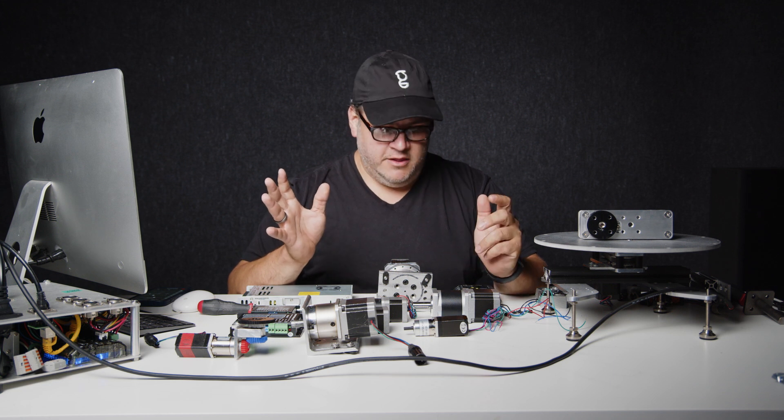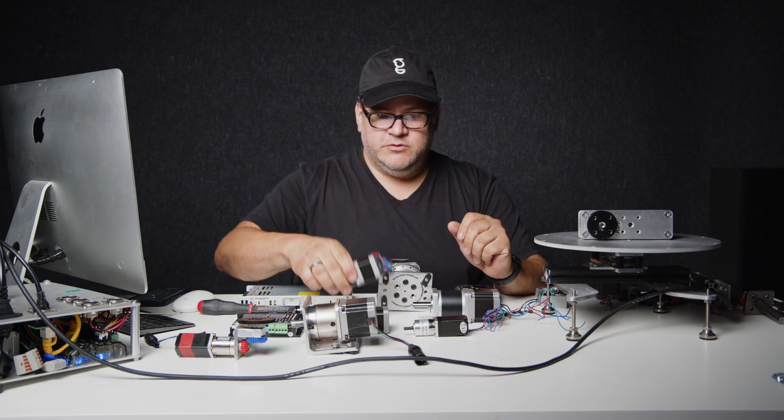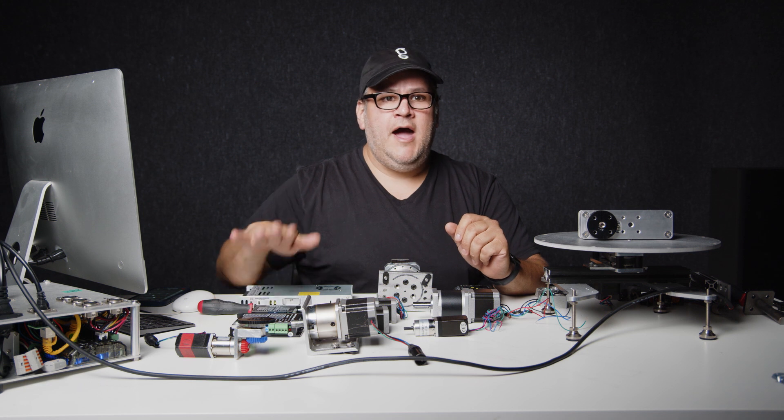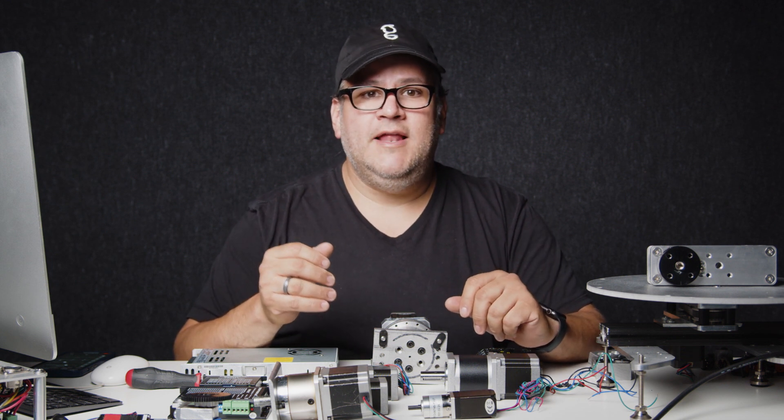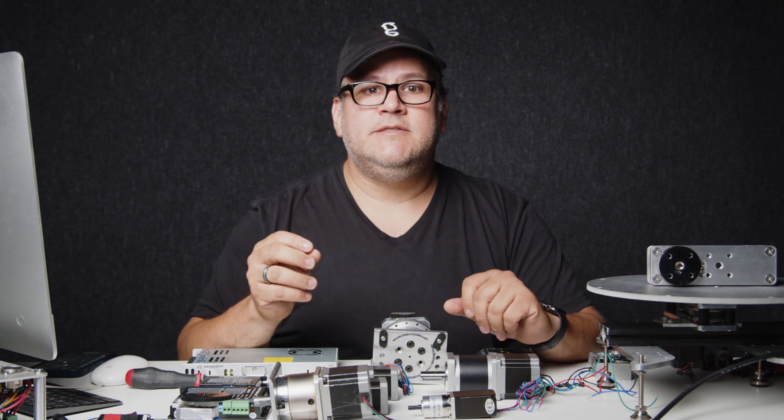In this class we're going to cover the basics of how stepper motors work, how you drive them, how you control them, and all the fun things you could do with them. We use stepper motors in almost every job we do. They're incredibly useful, they let you be incredibly precise, and they're reasonably priced.